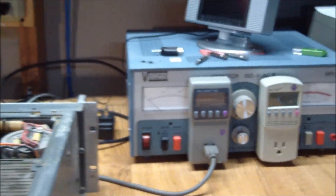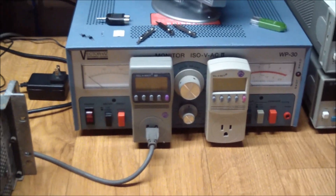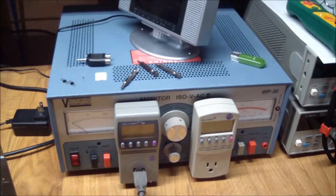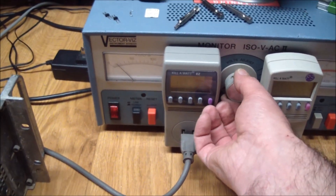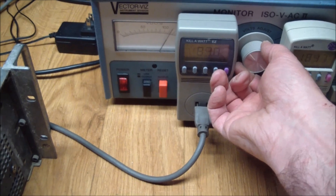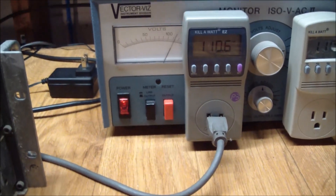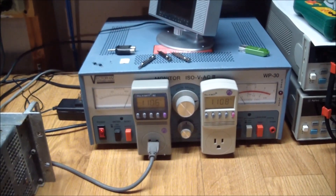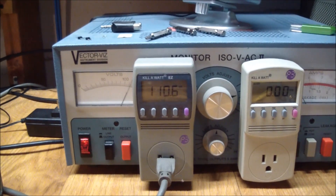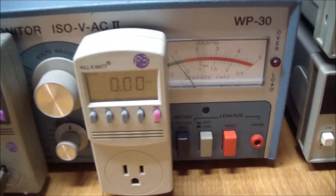I've got it plugged into the autotransformer. Let's bring this up and see if anything works. The meter says about 110 — so let's let it sit at 110. Nothing blew up, no overcurrent tripped anything. Let's see what the current reading says. Well, the current reading says nothing because we're not plugged into a load, but the analog meter says about an amp, and that's not good.